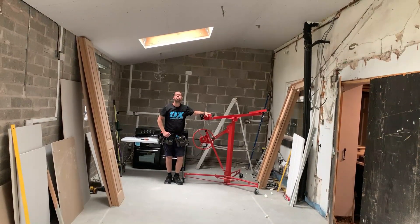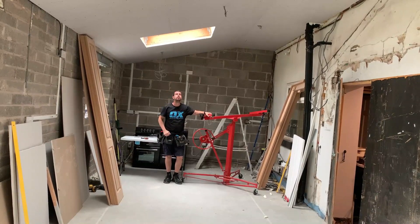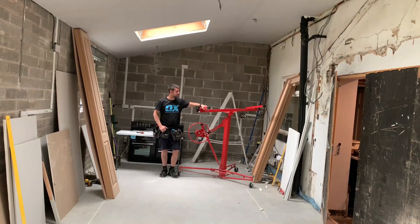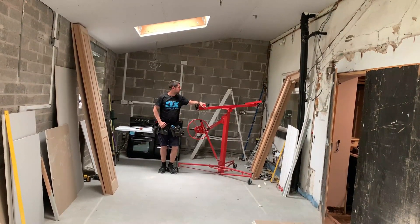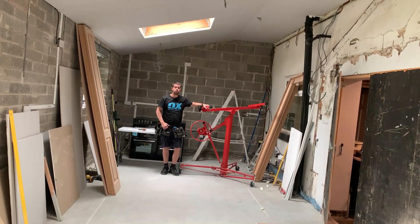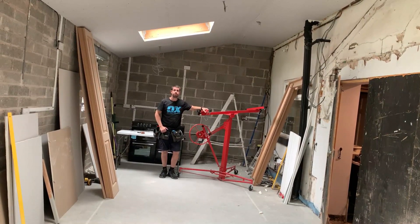The plasterboard is all up on the ceiling now — all finished. I've just got to do the cheeks of the skylights. It was a couple of days of very hard work but it was all made possible with this plasterboard lift. Great investment if you've got a big ceiling to do. If you enjoyed the video please hit the like button, and if you haven't already please subscribe to the channel. See you next time — bye!